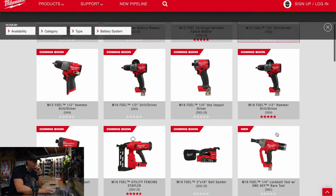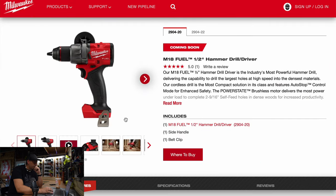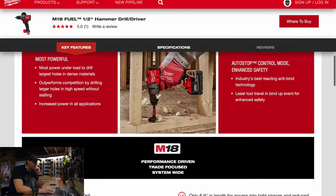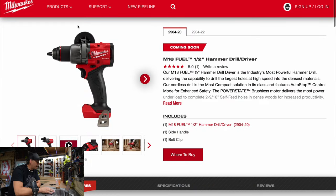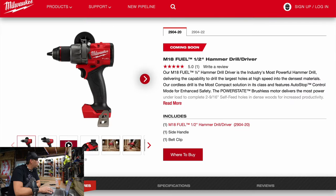The hammer drill is the same thing, but let's check out the beats per minute. The spec is 33,000 beats per minute — not too shabby. I can't wait to test that out as well.